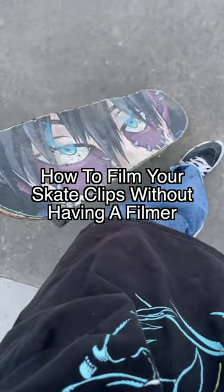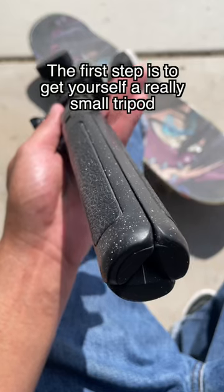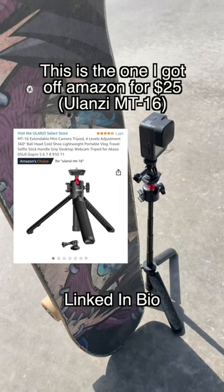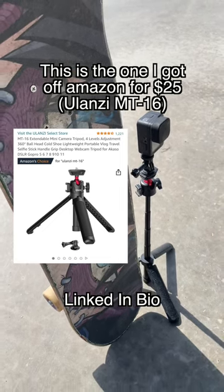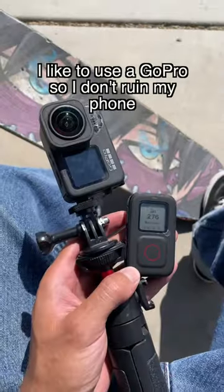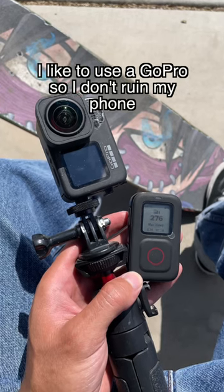Here's how to film your skate clips without having a filmer. The first step is to get yourself a really small tripod. This is the one I got on Amazon for $25. Then you can just stick any phone mount or camera on top of it. I like to use a GoPro so I don't ruin my phone.